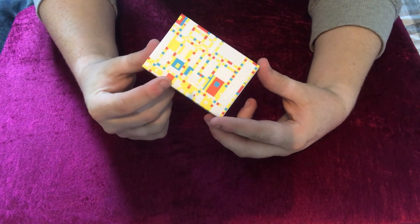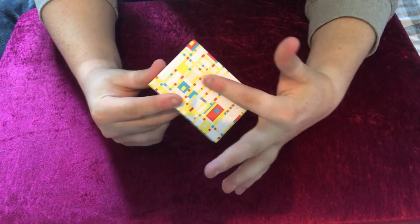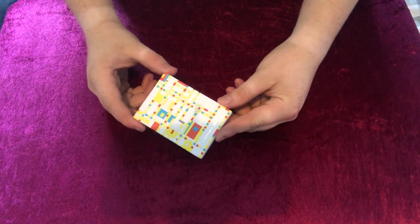So we're going to have a look at the tuck case. As you can see it has the name of the deck, Mondrian, and then you can see you've got all the lovely colours there — the yellows, the reds, the blues. So it's really, really nice.